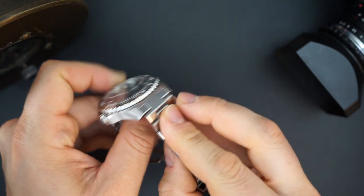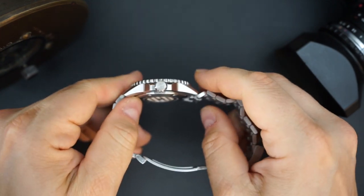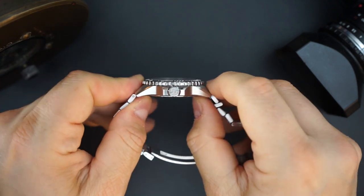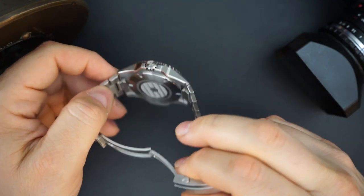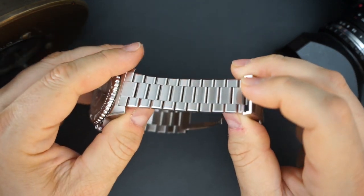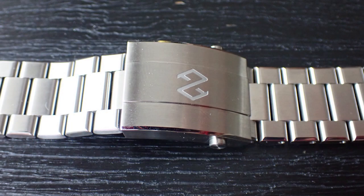Part of the reason it doesn't go straight down is because of the male end links, but also you get a quick release system on this watch — you literally use your fingernail and it comes right off. I'll demonstrate that in a few minutes, but I want to show it on my wrist with the bracelet first. The bracelet is a flat link bracelet which looks superb. FormX do an incredible job with bracelets — this is a very thin bracelet, really nice, and you of course get screwed links.